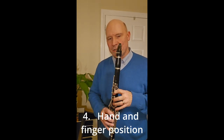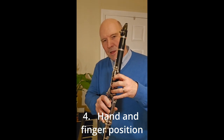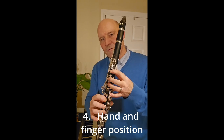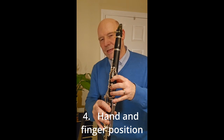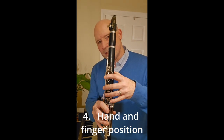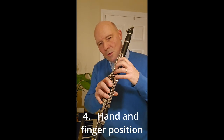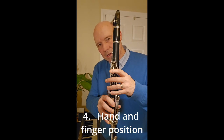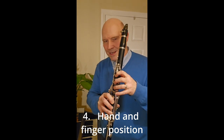And then number four: hand position. The clarinet is designed for a natural hand position. You see a lot of people playing with knuckles straightened, fingers flat, or fingers at a right angle to the clarinet, which is not how it's designed, because that impedes your access to all of the keys that also have to be played. As well as covering the holes, we need to be able to access all the baby finger keys, the top ones, and the side keys. So the hand position makes all of that a whole lot easier.